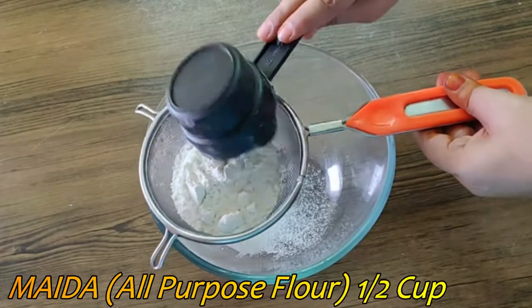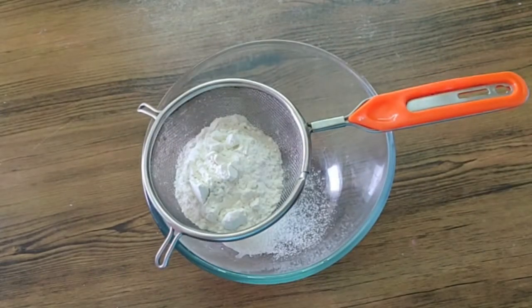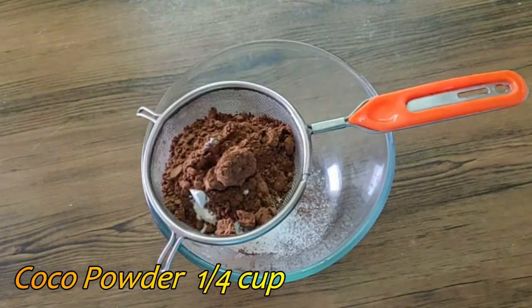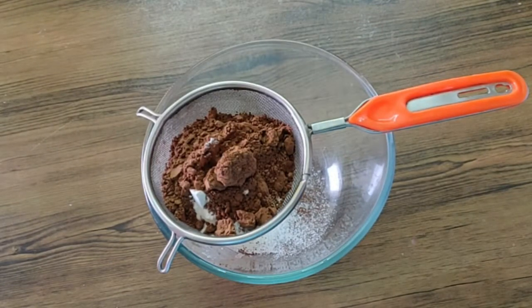In the first bowl, add 1½ cup maida, ¼ cup cocoa powder, and ½ cup powdered sugar.